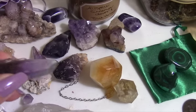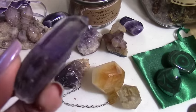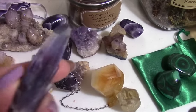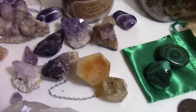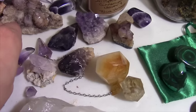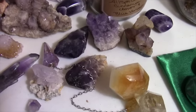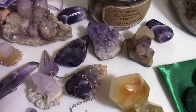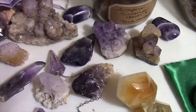This is a Guerrero amethyst my oldest son gave me. I have it charging here with my other amethysts so it can be with its family. It's kind of enjoying the energy of all the other amethysts and reconnecting with that.